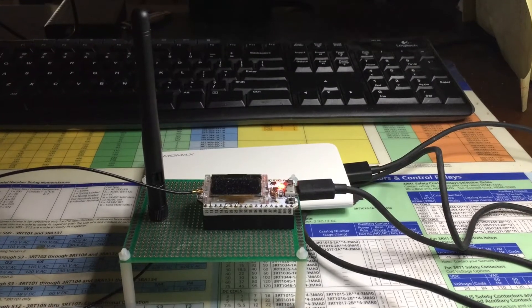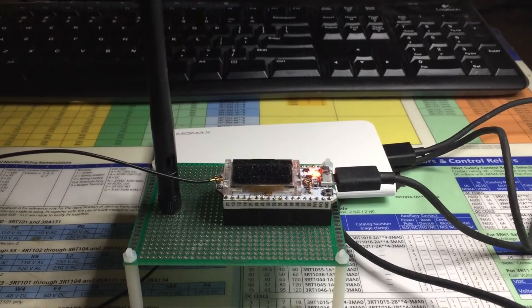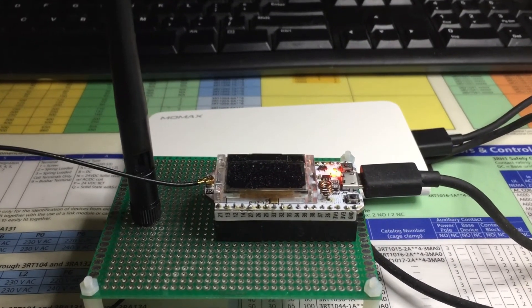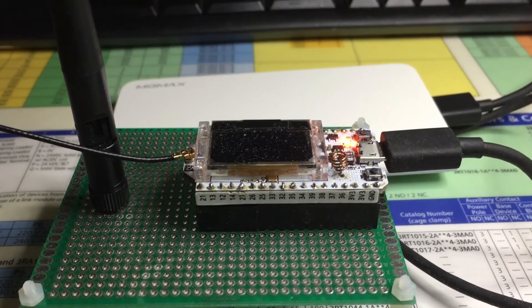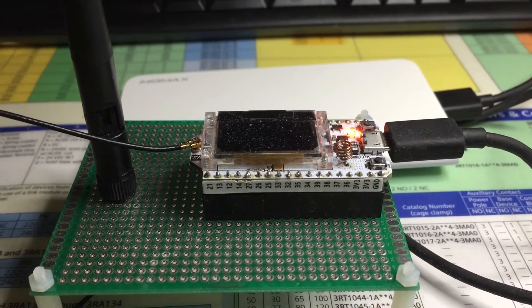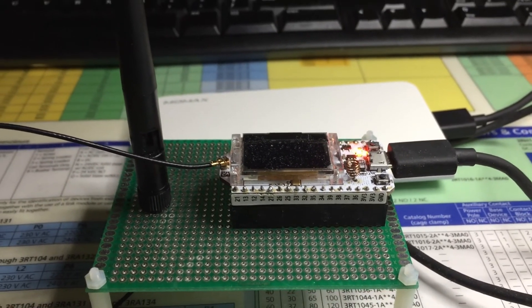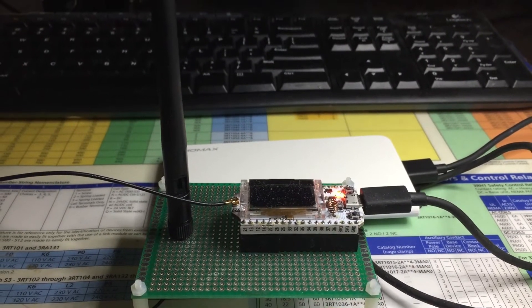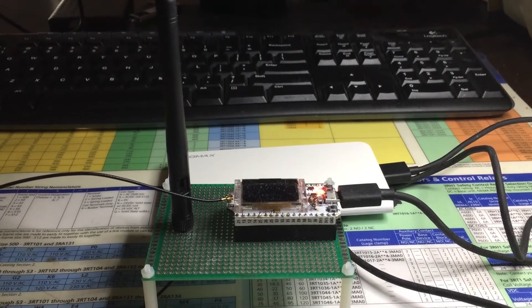Hello. This video is going to be a little different from my previous video. I'm not certain if you saw my previous video, but I did one using ESP32's LoRa radios to monitor orchards. This time around, I'm going to be using microcontrollers to monitor a clean-in-place application using Amazon Web Services — the cloud — to broker the messages from this gateway that you're seeing here.